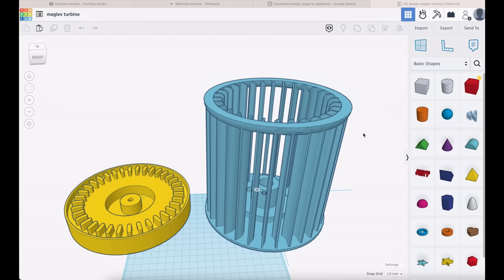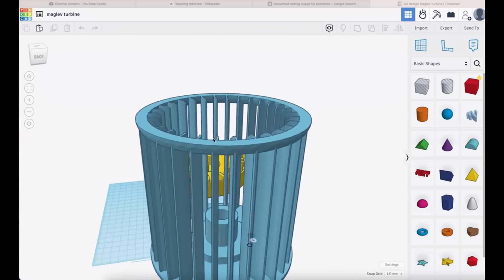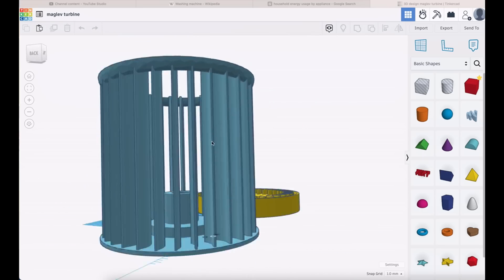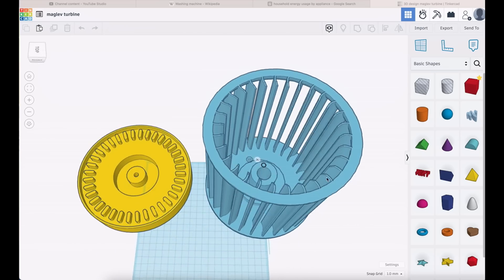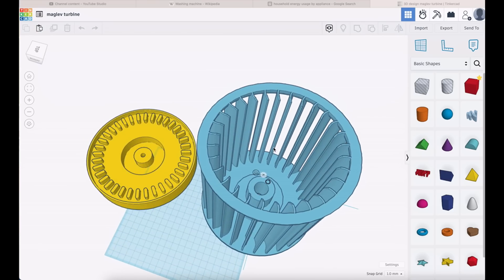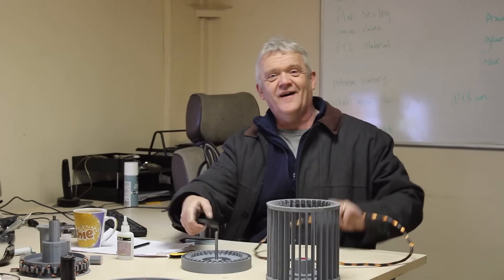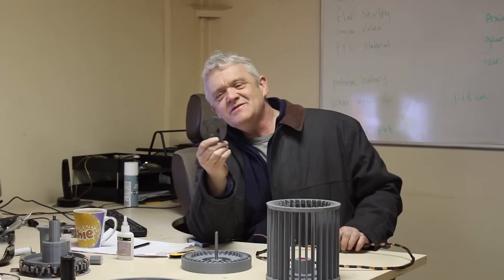You can get these files from TinkerCAD if you're logged in with an account. I tried setting up a Thingiverse account but it completely failed, so I'll give it another go. I think I've also worked out how to do links to TinkerCAD, so I'll put a link to these drawings in the video description. So we print our two parts and we've got our coil.